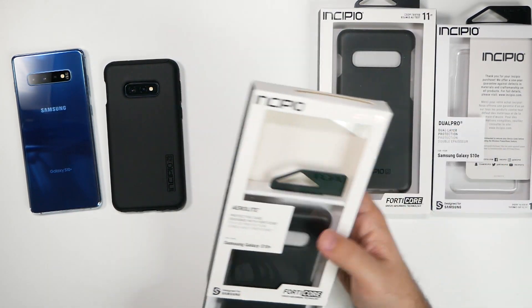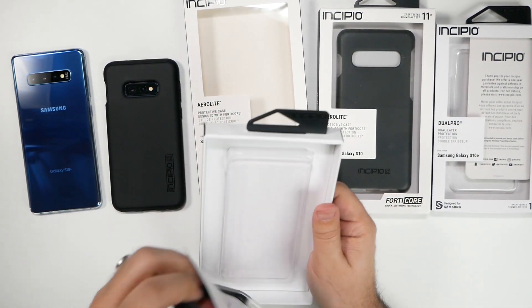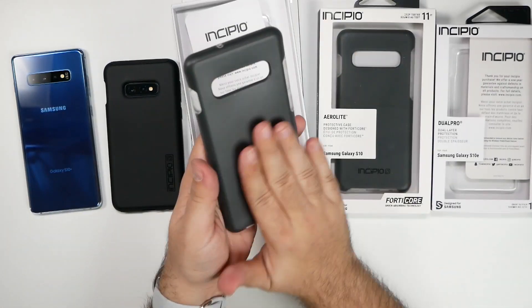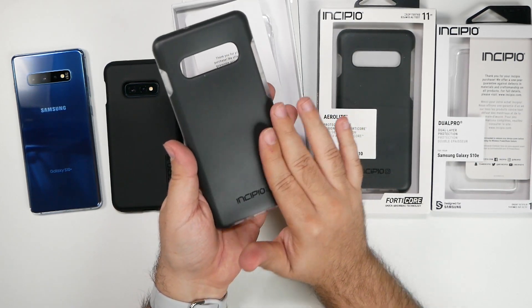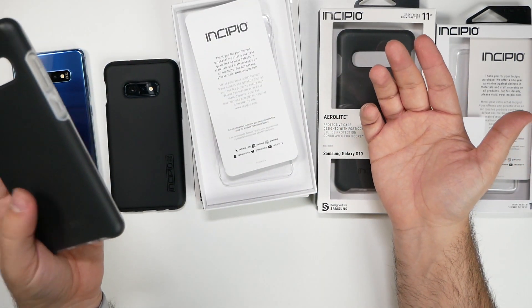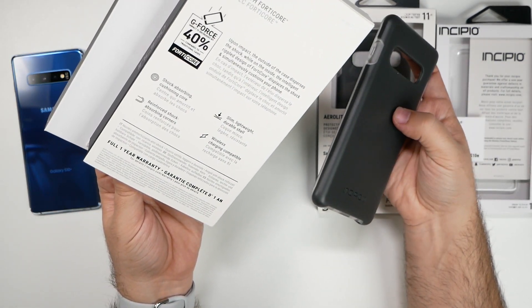This is an 11-foot drop rating, so it's pretty good drop protection. This one feels even softer, I would say, although there's kind of a cool temperature to it. I'm not sure if this enhances it being cool, but it definitely feels cooler.